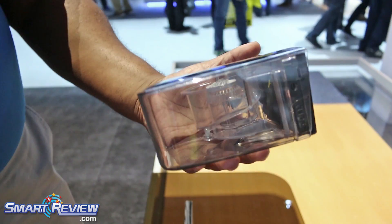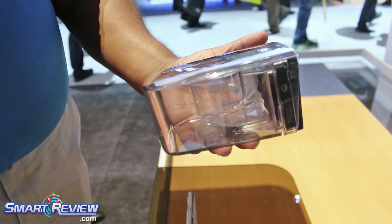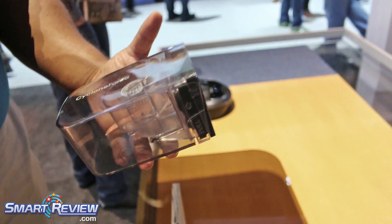This model has a 0.3 liter bin. Our flagship model has a 0.7 liter bin, which is the largest in the market. The flagship is not here though.